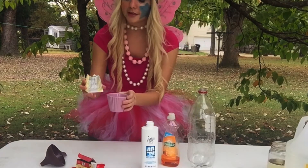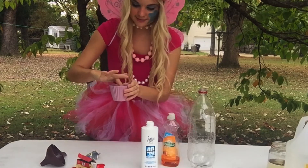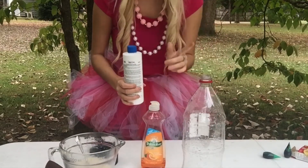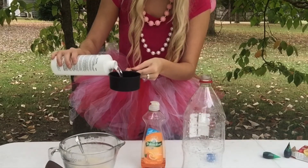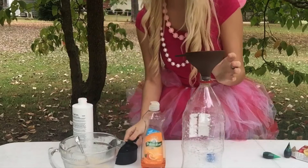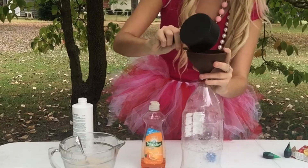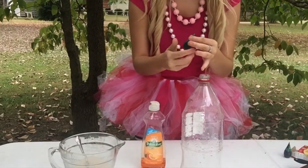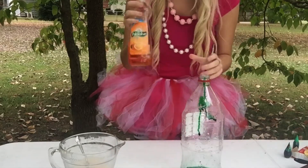Put your packet of yeast into your cup of warm water and you're going to stir it. Now you're going to add a cup of the hydrogen peroxide — remember, parents have to do this part. Now you're going to add your food coloring. I'm doing green again, should be enough.